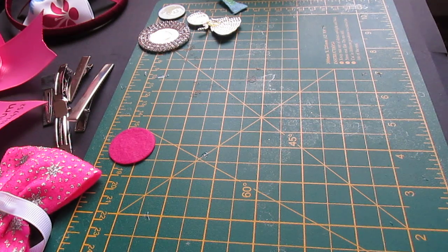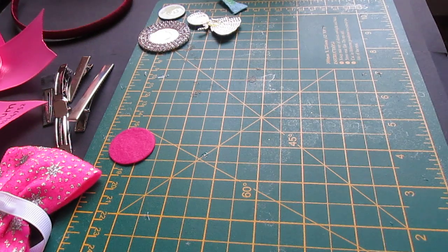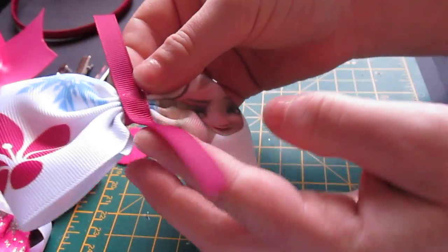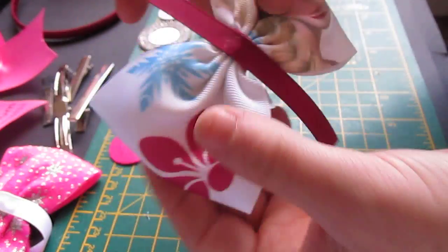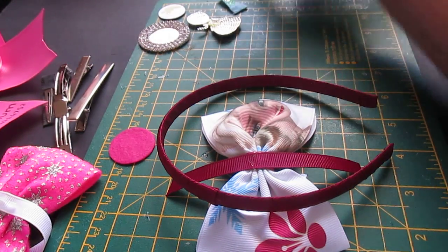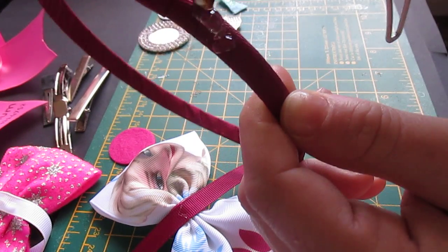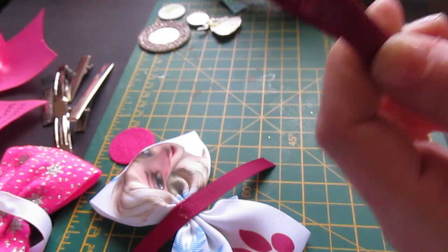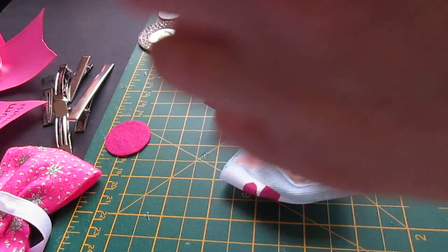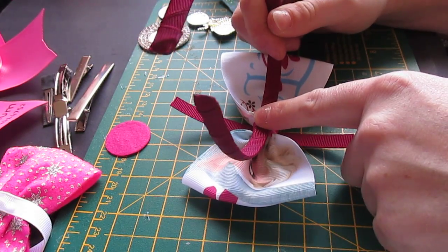While they're drying, I'll show you how to attach a bow onto an Alice band — it really is quite simple. I've got a bow here and I've just stuck on a bit of 9mm ribbon onto the top. I've got my Alice band, and then just with hot glue, put a strip onto the Alice band, turn your bow over and push it down.